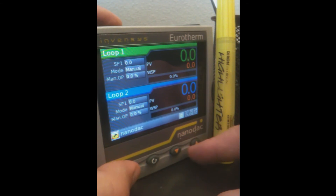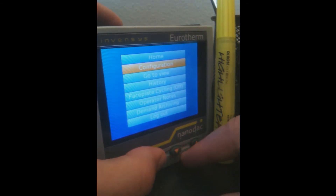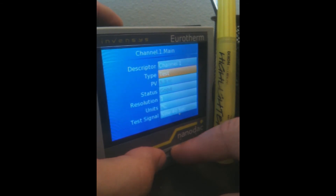The navigation through the instrument is in menu style. So if I go into configuration, pick a channel for the input channel — channel 1 — then it's pretty easy to go and adjust the channels to what you require, depending on the input that you have.